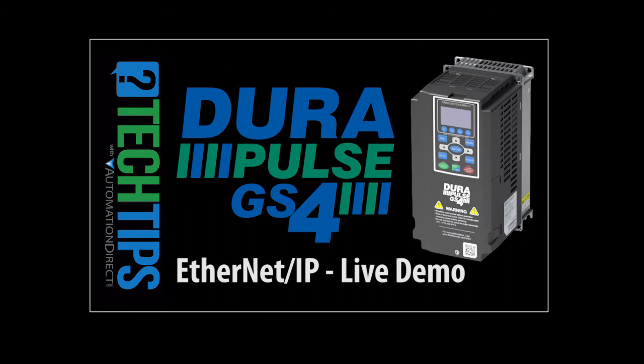Watch this video to see how to test your Ethernet IP communications using a third-party Ethernet IP Explorer application. That's a great way to verify the drive's Ethernet IP communications independent of your system, and it's also a great way to peek under the hood and see how Ethernet IP works.